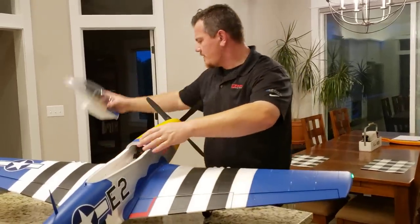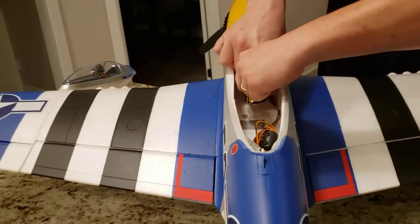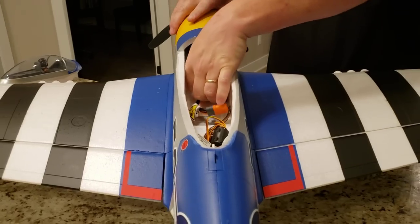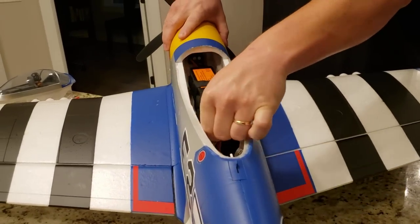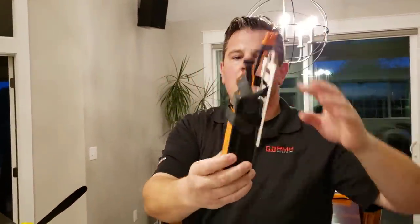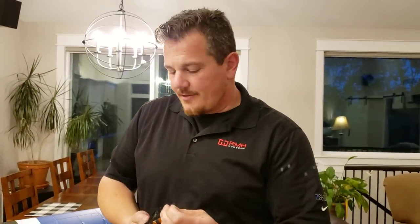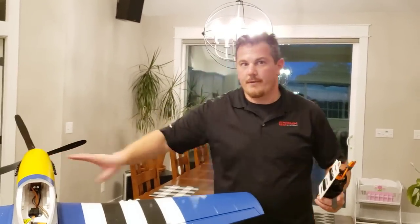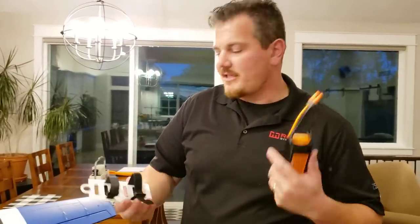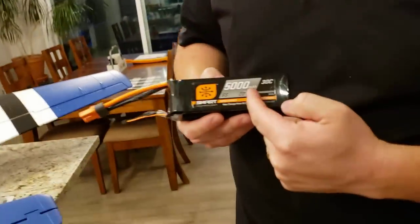This is the 5000 milliamp hour 6S — this is a 30C. Let's show the people at home — let's unplug it. Oh yeah, there it is. No BS here guys — look how far forward it is. That's crazy! It could still probably go further, but I do not like putting dead weight in my planes. I know some of you guys are going to say you can use less dead weight and get it further forward to make that fulcrum work for you — that's true, but I just can't bring myself to do that. I'll stick a bigger battery in there if I have to. So: 5000 milliamp hour, 30C, 6S Smart Pack.